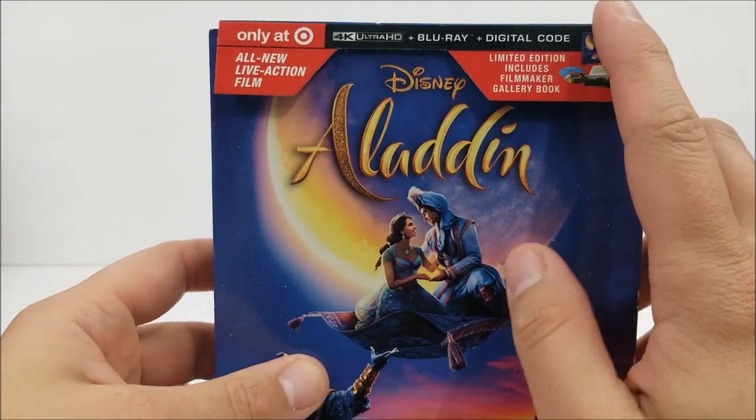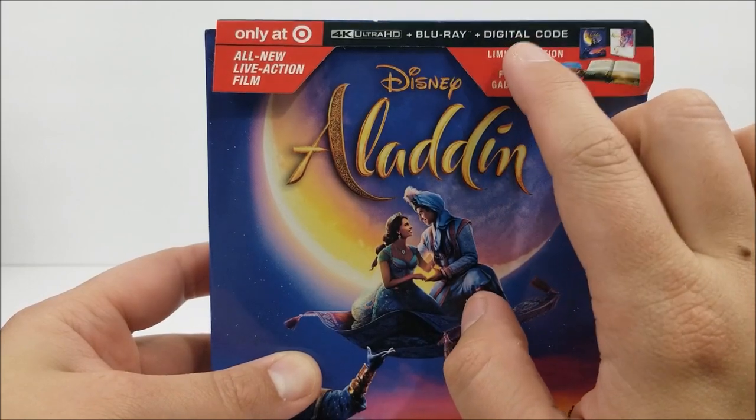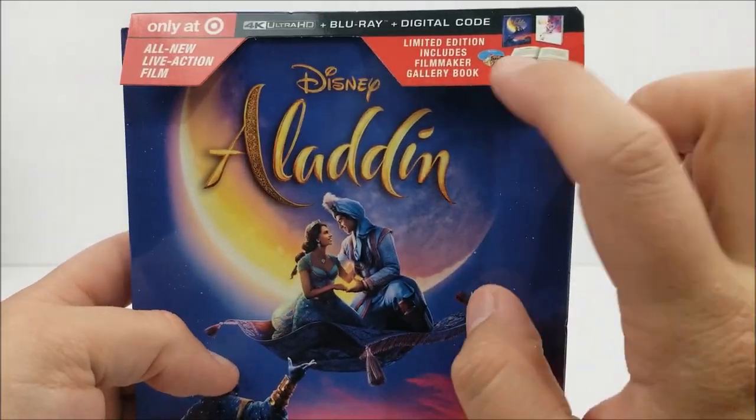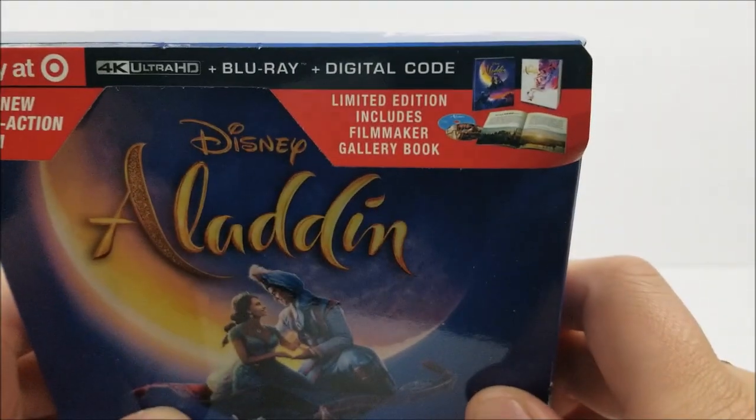Here at the top it does say 'only at Target, all-new live-action film.' It does come with a 4K disc, Blu-ray disc, and you do get a digital download code for this movie. And it says limited edition — includes filmmaker gallery book. And there's a little product shot there.